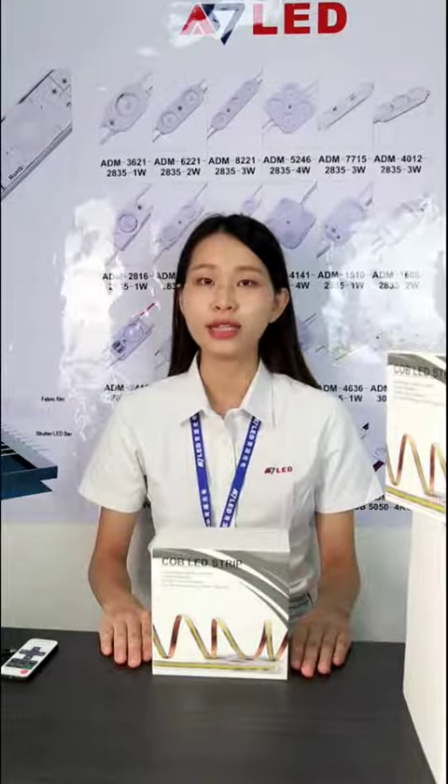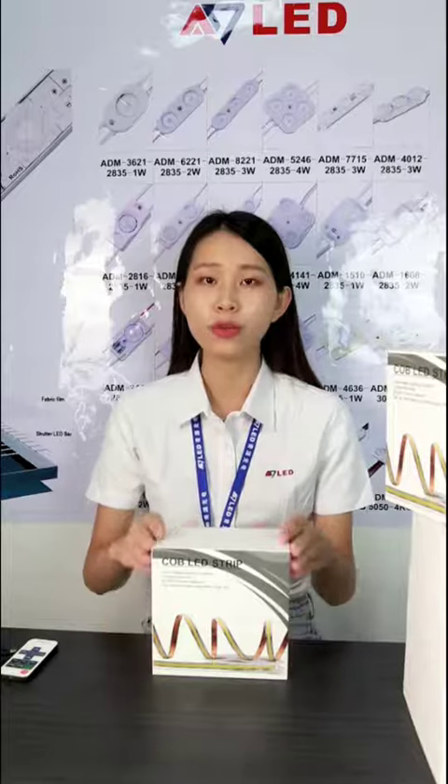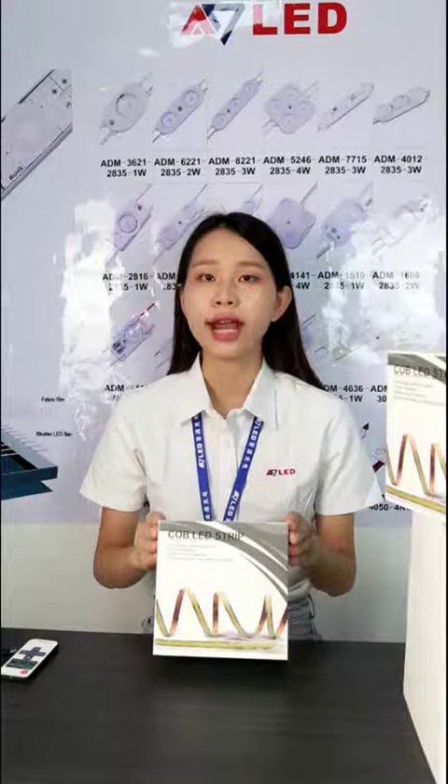Hello everyone, this is Winnie from AD LED Light, welcome to our video. Today I will show you our new arrival COB LED strip kit. It's suitable for cabinet, shoe case, good shops and other similar places for linear lighting.